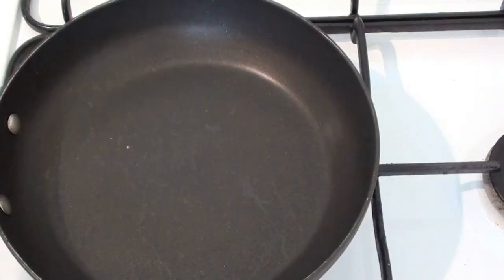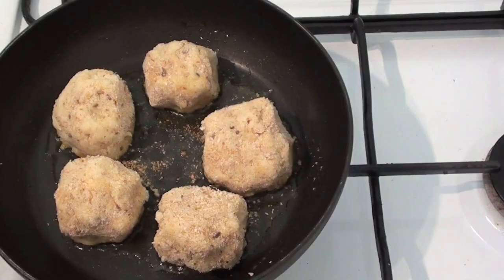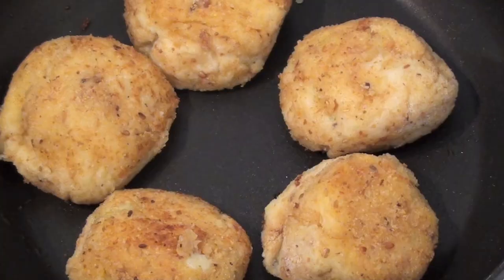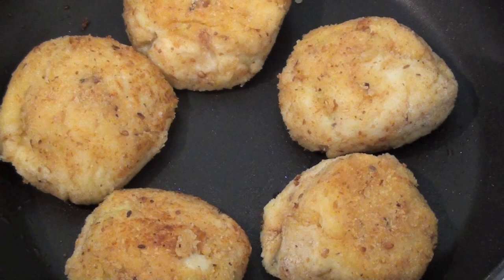To start cooking our cheese and bacon croquettes, into a pan on a low to medium heat I'm adding some olive oil and then placing our balls straight in. All we want to do is brown them on the outside — that should only take about three minutes, just keep watching them to make sure they don't burn. That's what we're after: a beautiful nice golden brown on the outside. Turn the heat off, take them out, and then we'll plate these up.